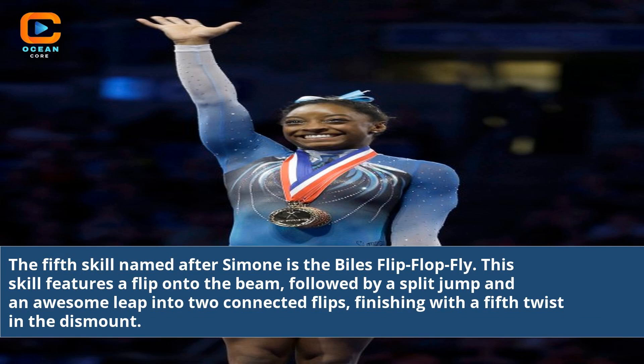The fifth skill named after Simone is the Biles Flip-Flop-Fly. This skill features a flip onto the beam, followed by a split jump and an awesome leap into two connected flips, finishing with a fifth twist and a dismount.